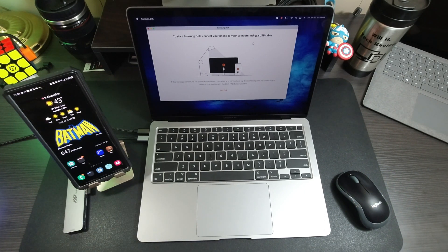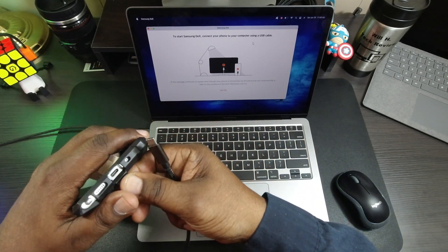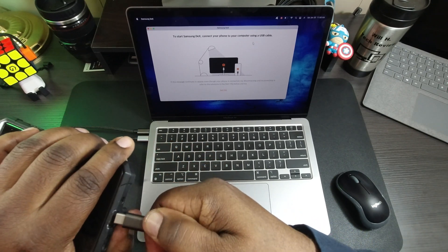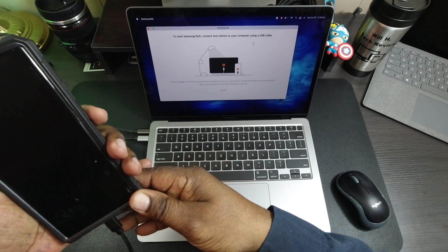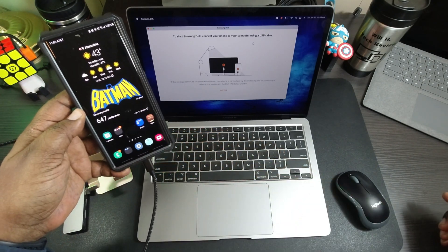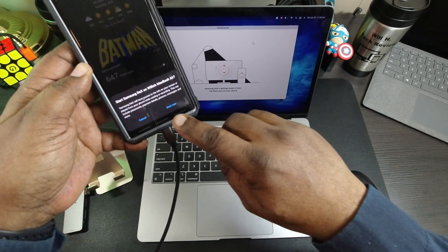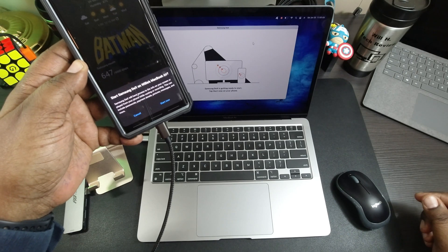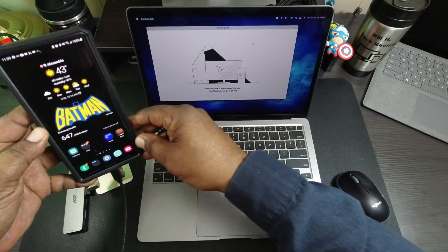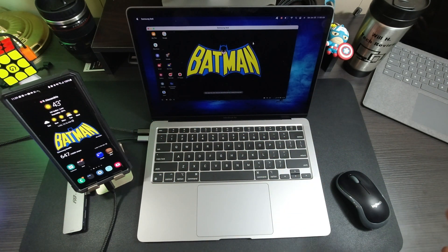Here's my USB-C cable — the other end is plugged into my MacBook — and I'm going to plug it into my Note 20 Ultra. Once it's plugged in, you'll get a notification on your phone saying 'Start Samsung DeX on your MacBook Air.' Go ahead and tap 'Start Now.'